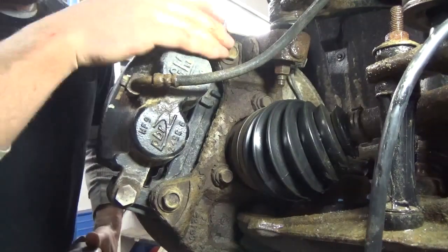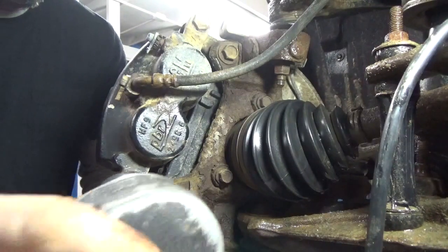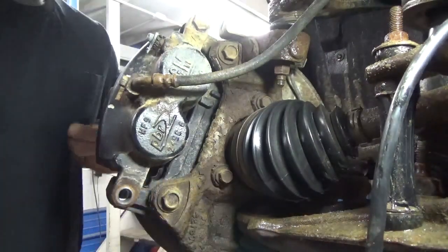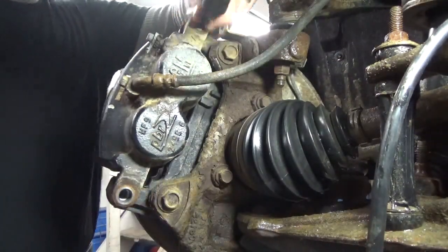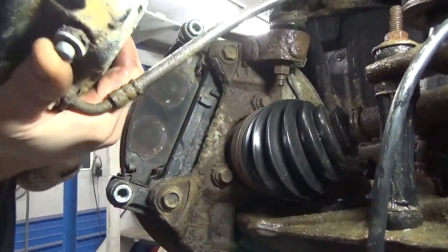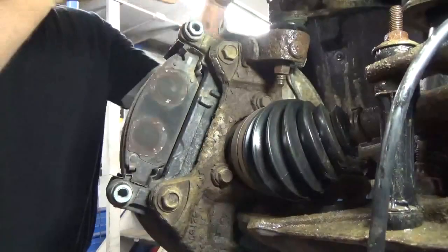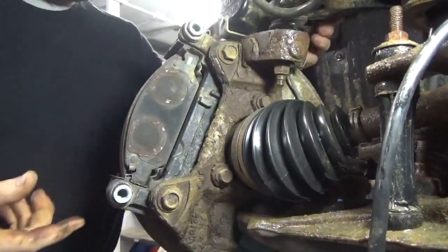I'm going to turn your wheel here so you can work on it — makes it easier. First thing you've got to do is just pull the caliper off. It takes a 19mm — should be just a couple bolts there. And that one should be able to just pull your caliper off just like that, so it'll slide right off there for you. Sometimes you've got to stick a little bar underneath them and give them a little pull.